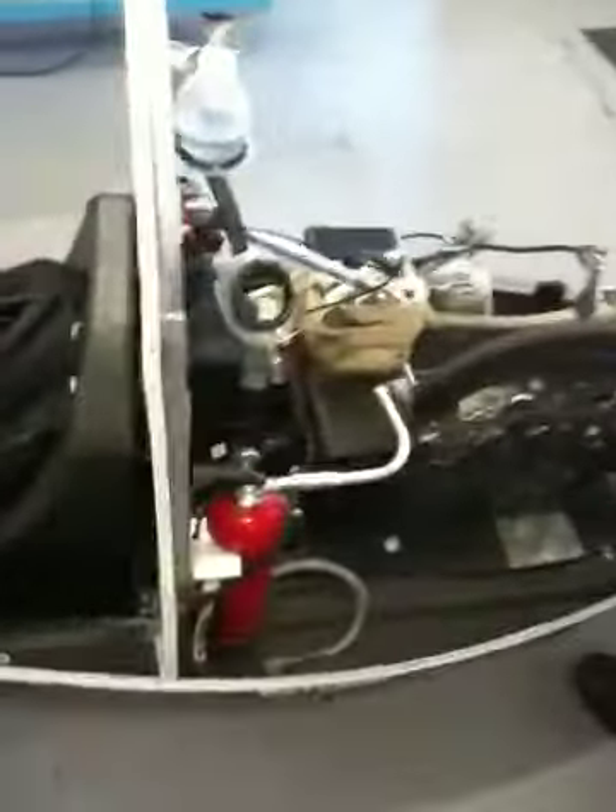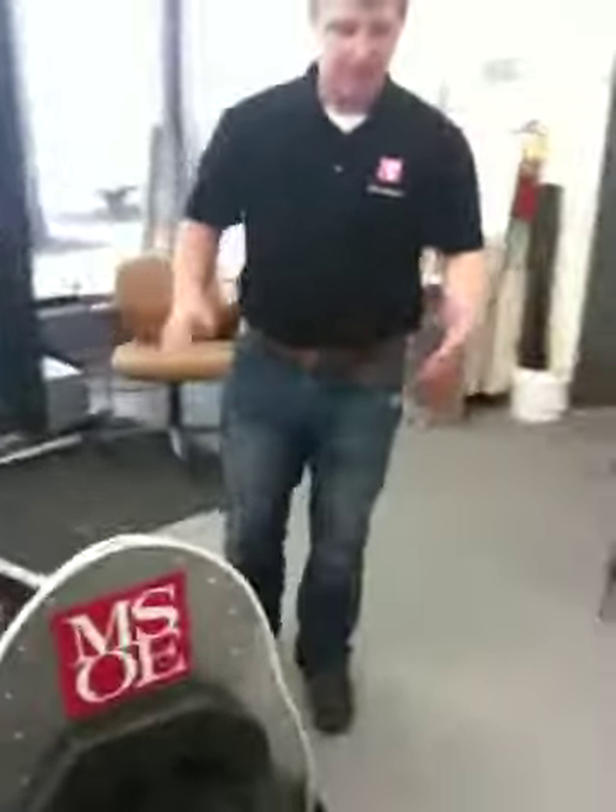Moving to the other side of the vehicle, we have a fire extinguisher onboard. In the event of an emergency or fire, the driver is able to remotely actuate the fire extinguisher as a method of extinguishing the flames.